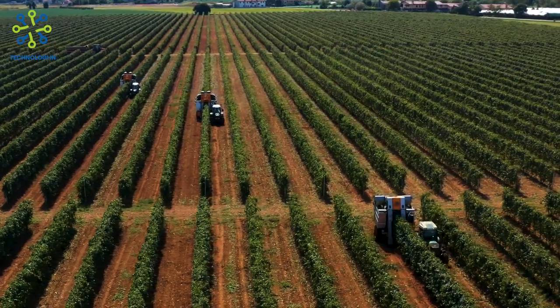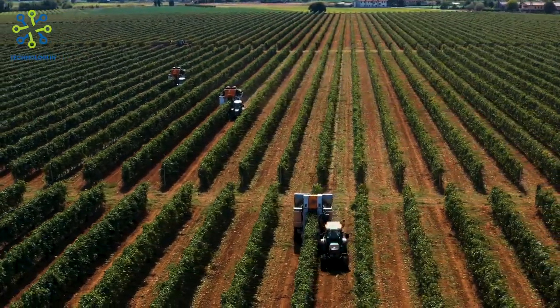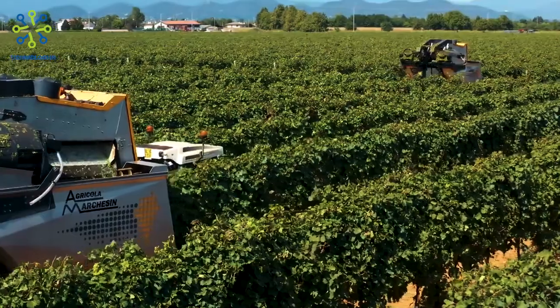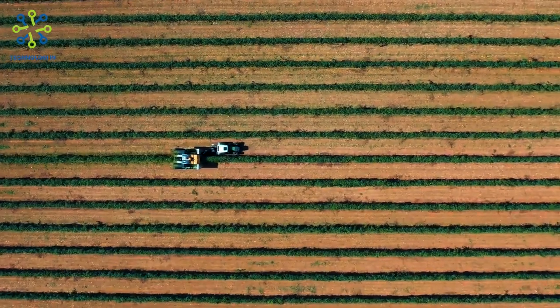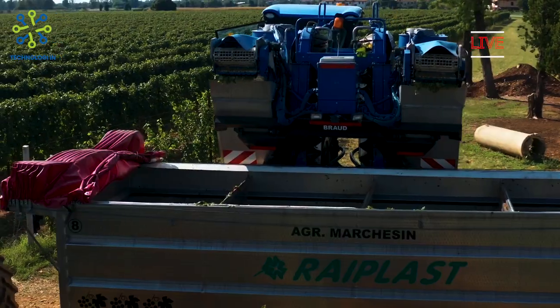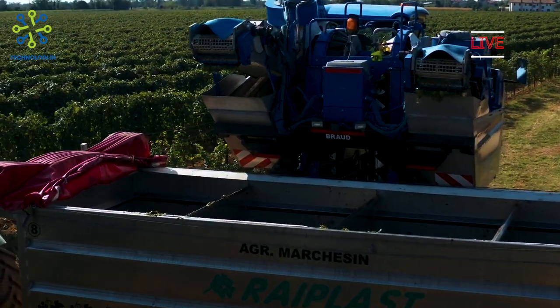In the agricultural sector, efficient and reliable equipment is key in increasing productivity. The Gregoire G3.220 is an efficient and reliable harvesting machine, designed to facilitate farmers in the harvesting process of various crops such as grapes, olives, and other fruits.